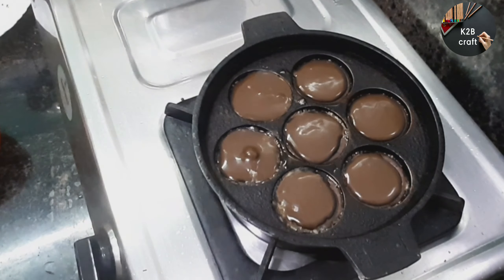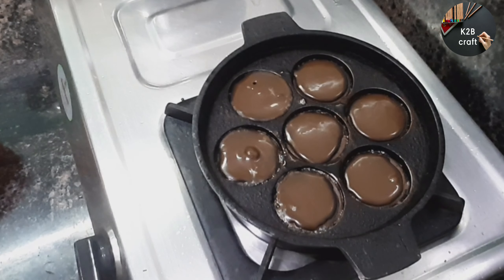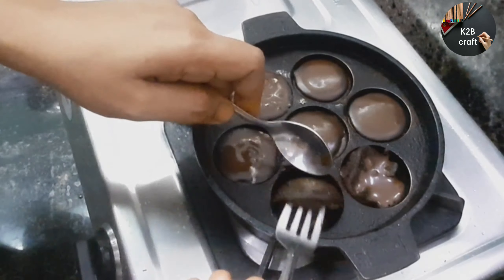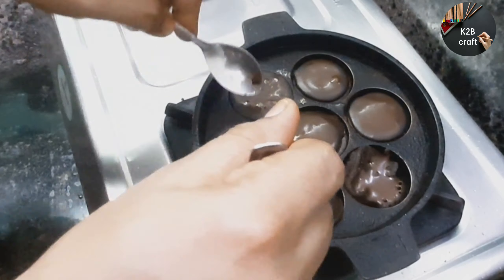This is a slow flame, it is very neat. This is a mini lava cake, it is a chocolate.